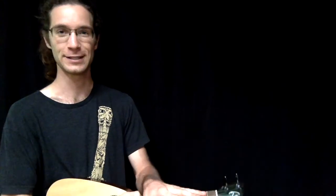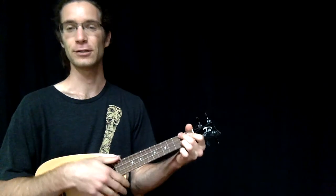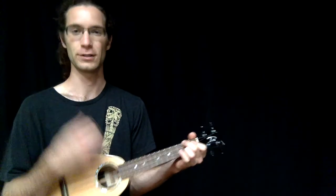Letting the chords ring is how you would probably approach this at first, and that's fine — it's actually the better way to get used to this strumming style, because then you can be focused entirely on where you're strumming and the motions, without worrying about the decoration of the strum.